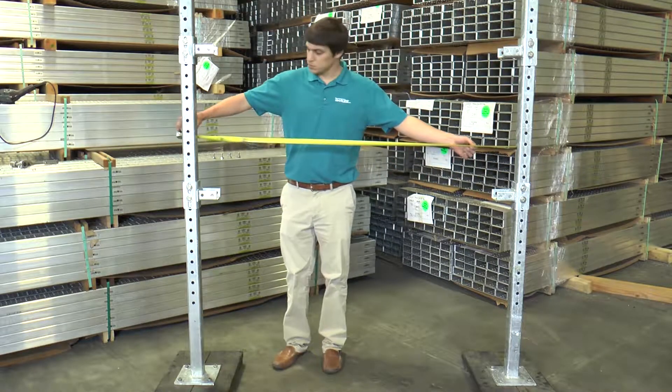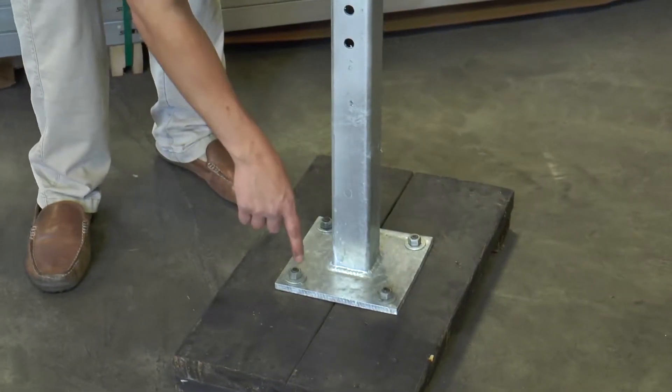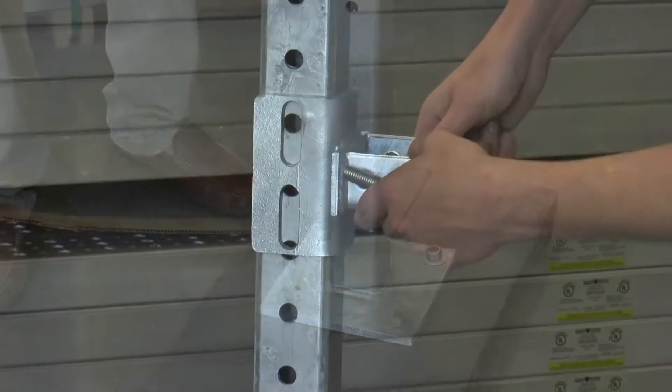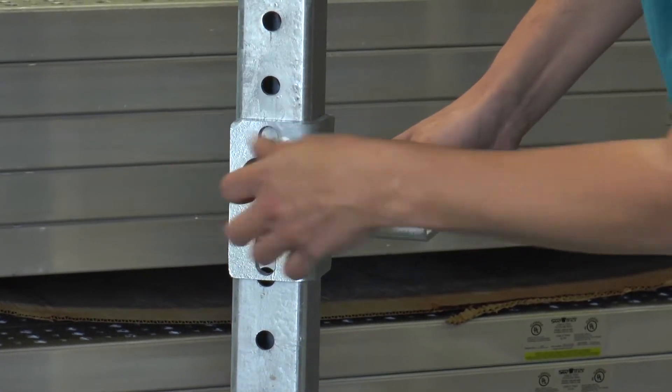Step 1: You will need to determine the width of the rack needed. Next, you will need to secure the stanchions to the floor as needed. Once the stanchions are in place, you will need to install the cross member receivers. Don't bolt them too tight at first to allow for some adjustability.